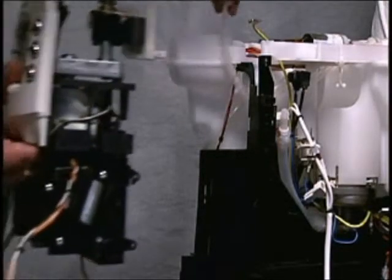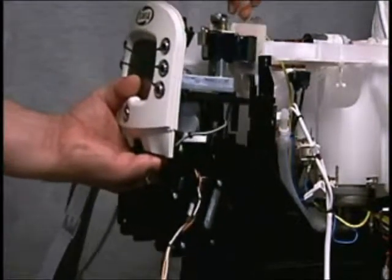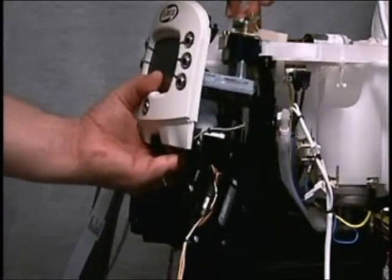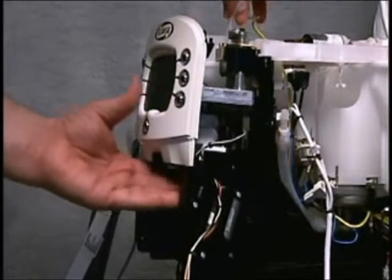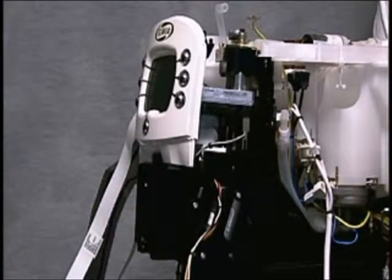To reassemble the hendermek assembly to the machine, first lift the cables up out of the way, including the water pipes. Locate the hendermek assembly onto the front of the machine and lift up, pushing towards and then down as it locates into place.